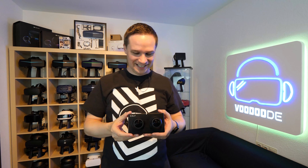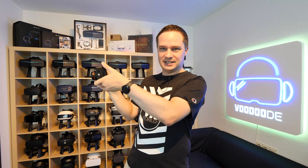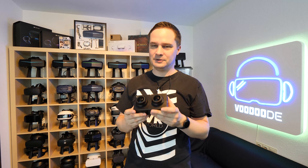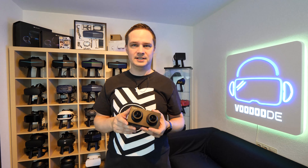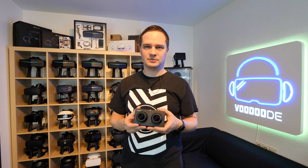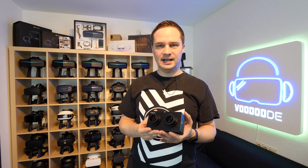It has the two fisheye cameras. You can also see the preview here. I will show you the functions, what you can set up, how you can use it, and of course how you can watch it in virtual reality. This project is going to Kickstarter — I will put the link in the description below if you want to support it.